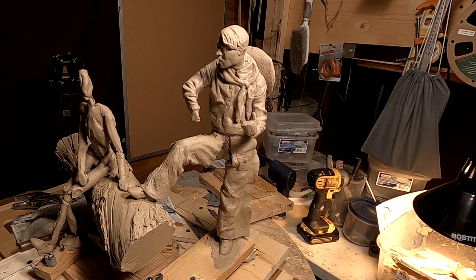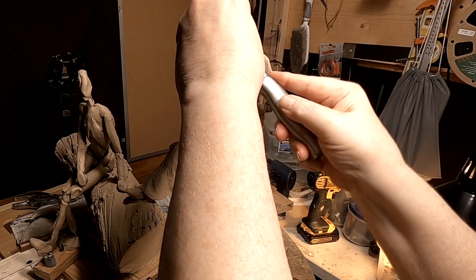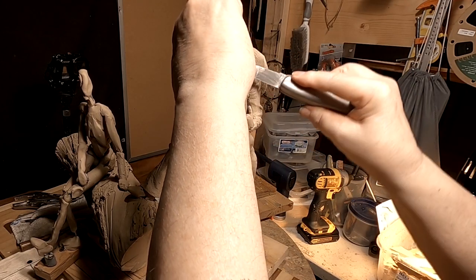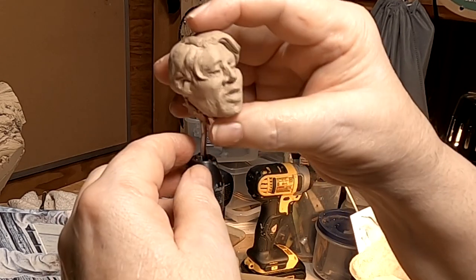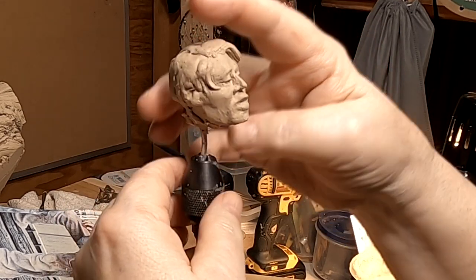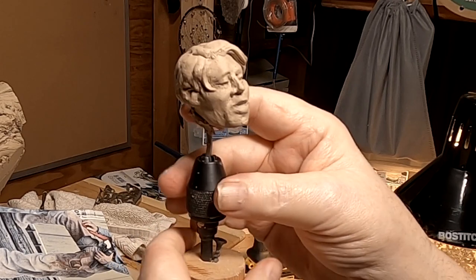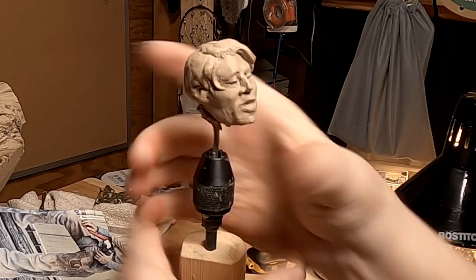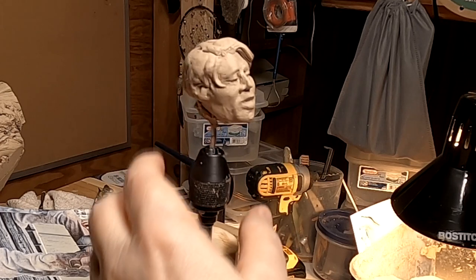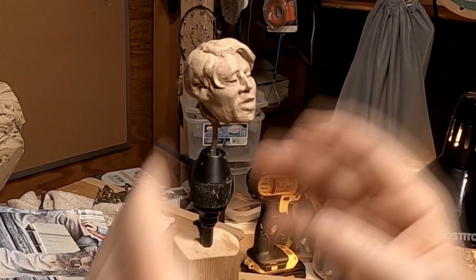I'm going to take the head off — I've got to work on that separately. This is just an impact drill attachment so that I can put the head in the attachment and hold it in place while I work on it.